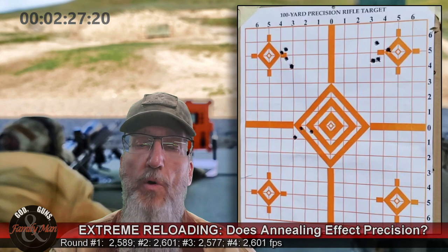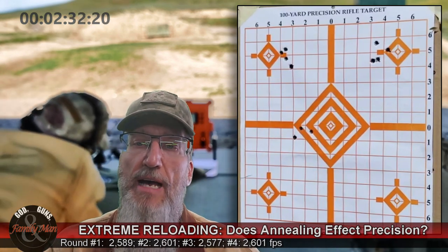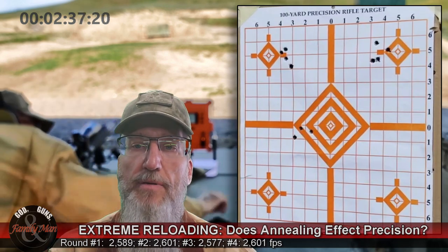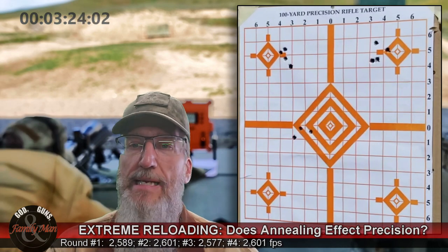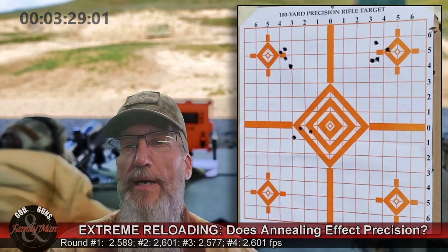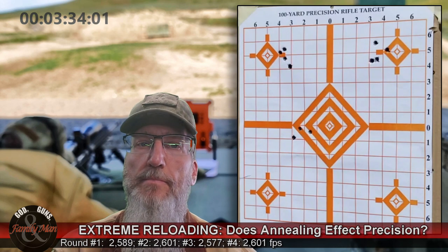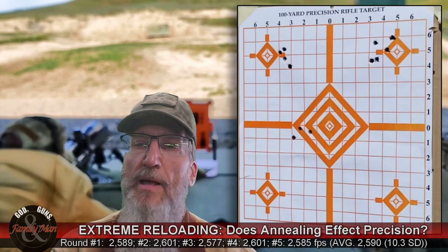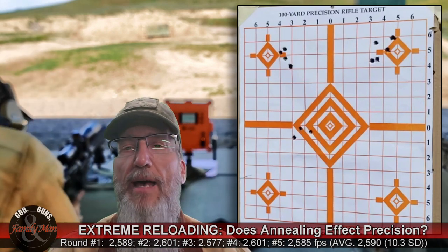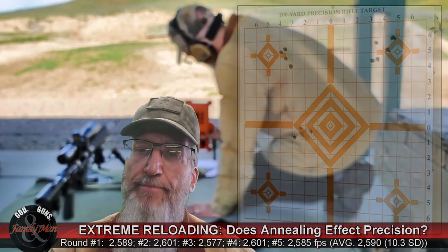Round three rounds out a nice triangle shape. After round four, I stopped again, dropped the mag, pulled out round five, and re-measured CBTO. Once again, it was exactly the same — 2.0635 inches. I fired round five and it flew quite a bit out there. Not too happy with that, though it actually felt very good. I put the rifle on safe and headed back in.